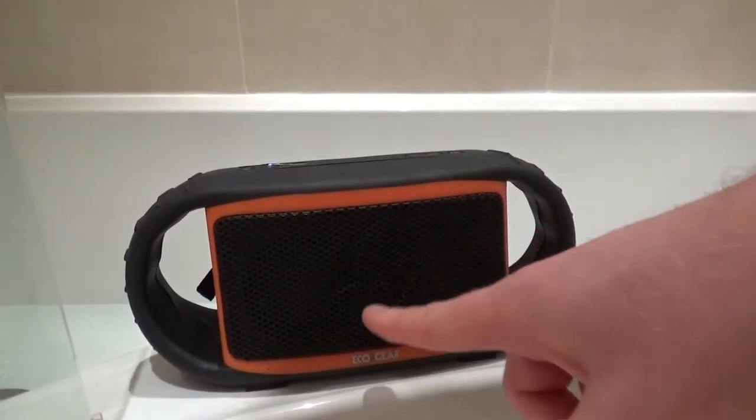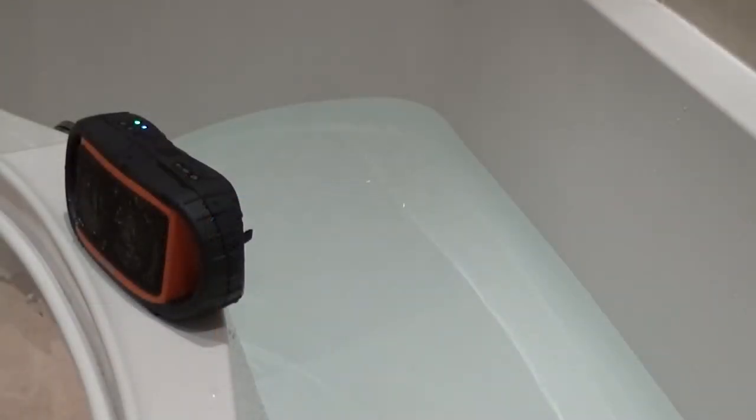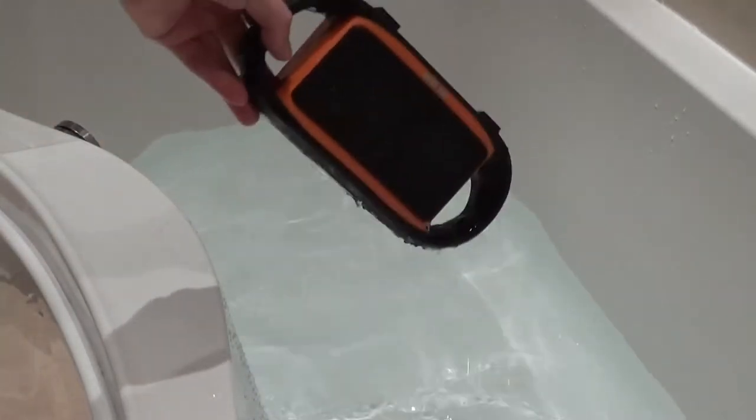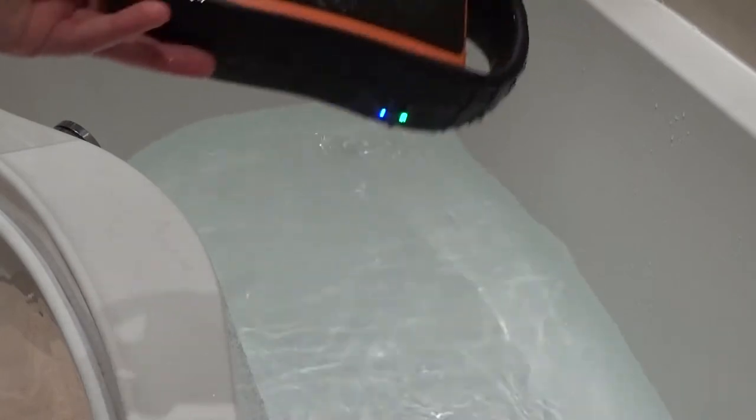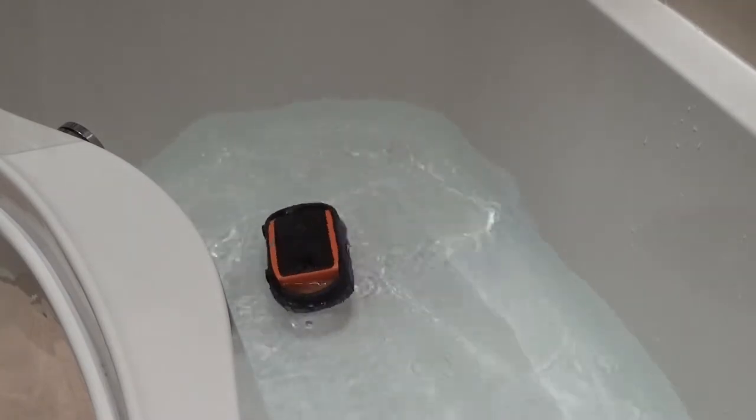What you are going to be buying it for is the overall IP rating. It's waterproof, it's a little bit more rugged and that means if this does happen to get wet or fall into a puddle of some sort, you don't need to worry. It's not only waterproof, it's also very buoyant and that means if you happen to drop it into a pool, it will float rather than sink.